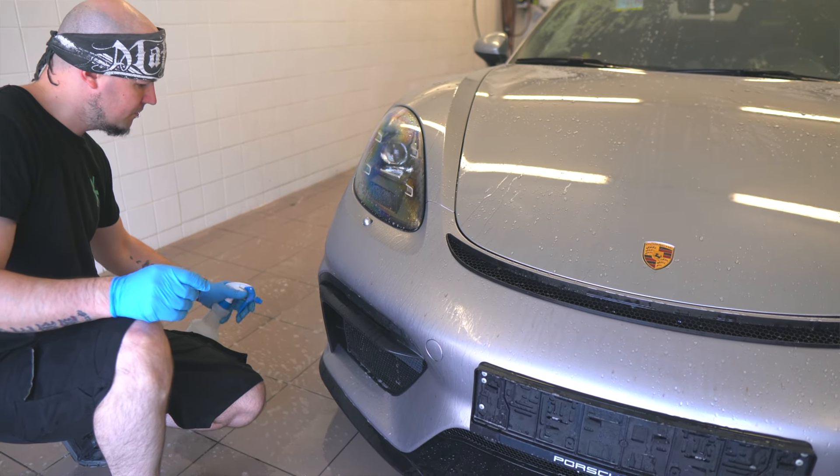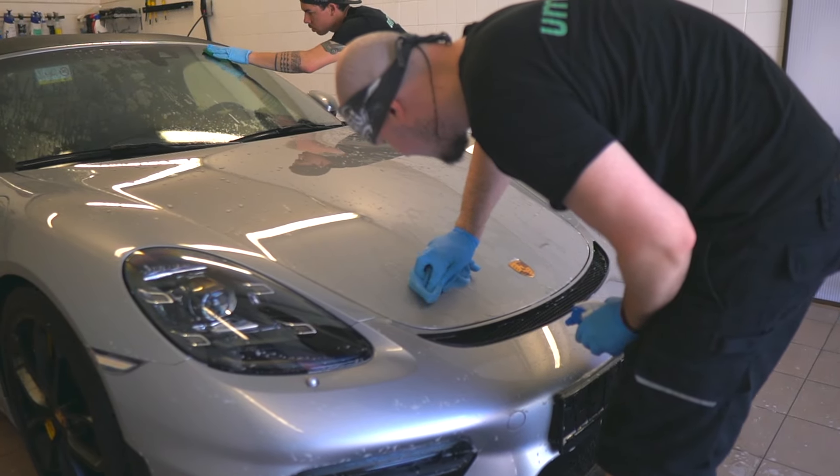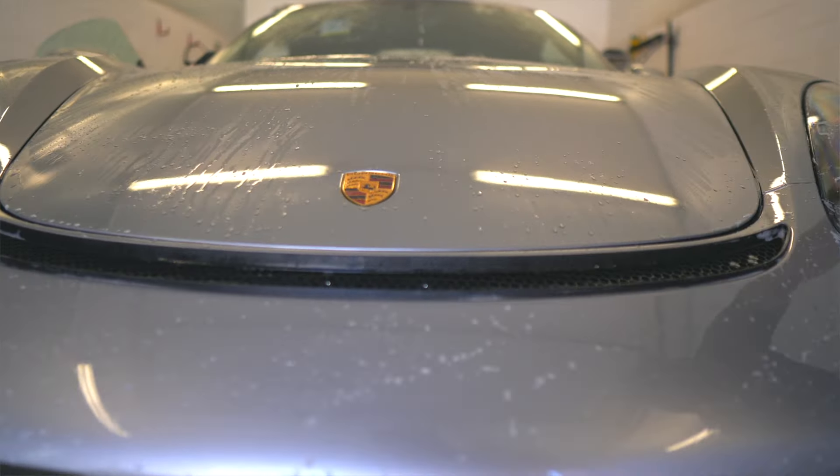Během umývání vezmu odstraňovač hmyzu. Odstraňovač hmyzu použiji na zpětná zrcátka, na čelní okno a hlavně na přední část vozu. Mnohdy, když umýváte pravidelně, není nutné tolik toho čističe používat. Na druhou stranu, i kde je keramika, máme dobrou zkušenost, že mnohdy bez použití odstraňovače hmyzu to není možné odstranit. Aplikuji ho, počkám chvíli, až začne trošku pracovat, pak vezmu mikrovláknovou utěrku — jemnou, bezešvou — a postupně dostávám hmyz dolů z laku, z čelního skla, případně ze zpětných zrcátek.